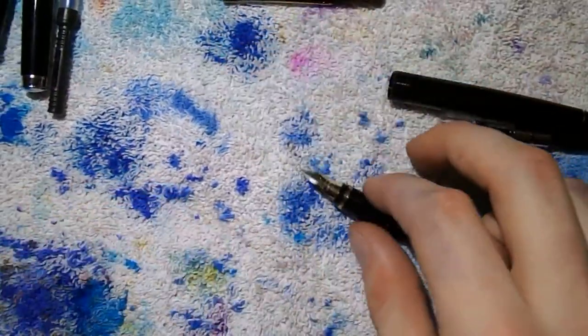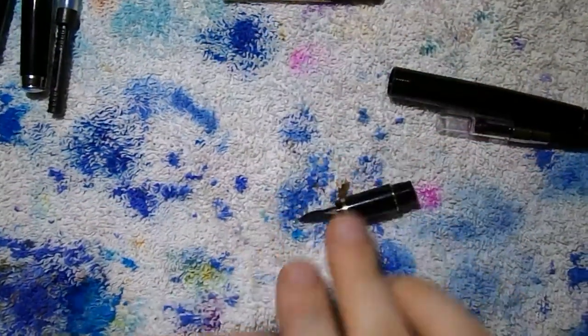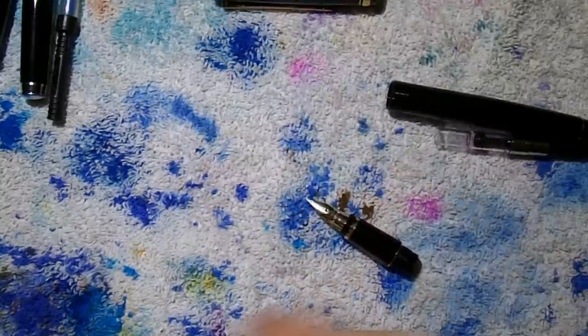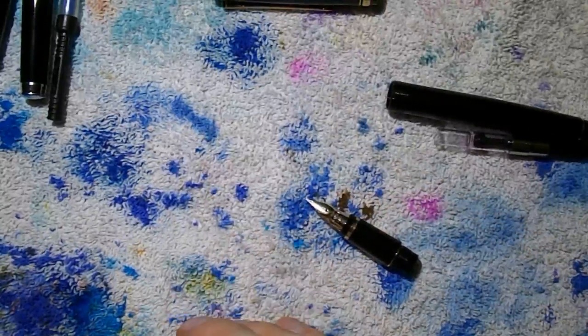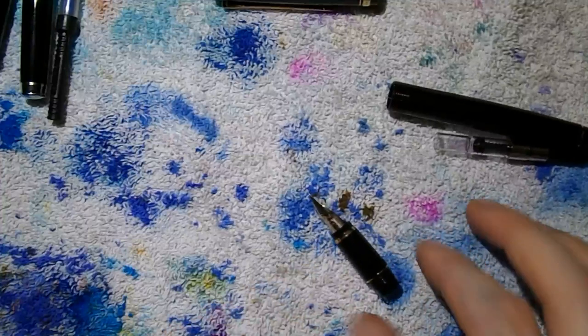What did I tell people? I said you cannot take this thing apart — you cannot remove the nib and feed from the section. Well, I was young, naive, misguided. Life still smiled at me, and I didn't know what I was doing.